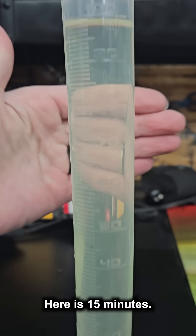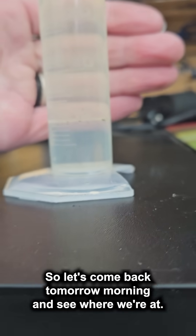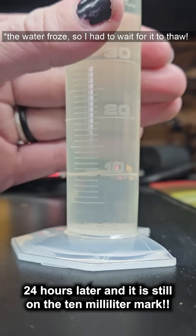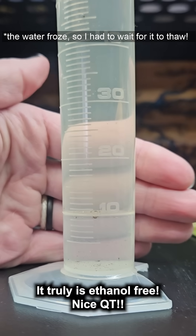Here is 15 minutes — it is still at the 10 milliliter mark. Let's come back tomorrow morning and see where we're at. 24 hours later and it is still on the 10 milliliter mark. It truly is ethanol free. Nice, QT.